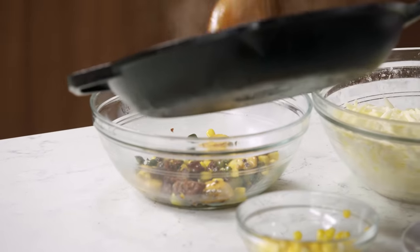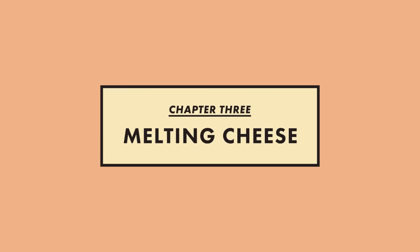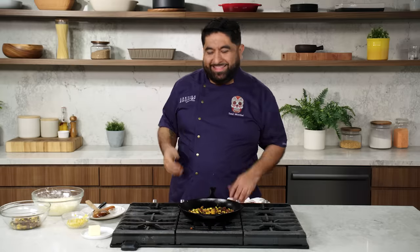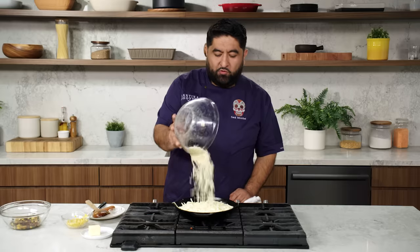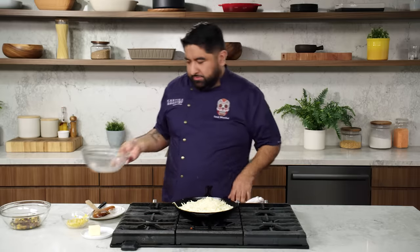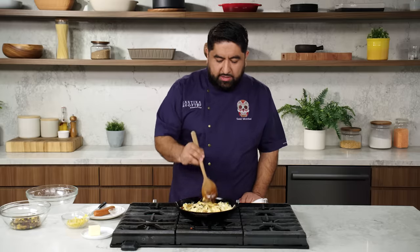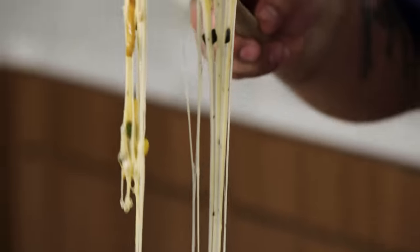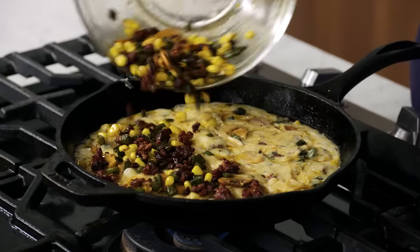I'm going to remove half of this — half is going to be mixed with the cheeses, and the other half is going to be on top. Now we lower the heat because I don't want to overcook the cheese. If you overcook the cheese, it won't be elastic and flexible. All the cheese goes in at once, because I want it to melt at the same time. It's very important to keep stirring because we want to make sure all the cheese melts evenly. Look at this — it looks great already. If it's not elastic, it's not a queso fundido.